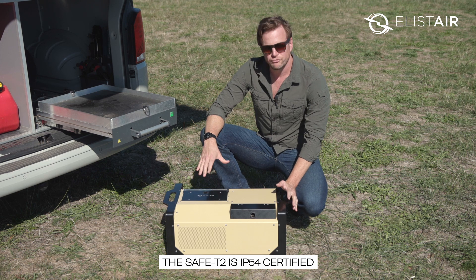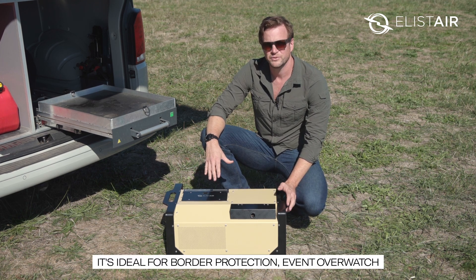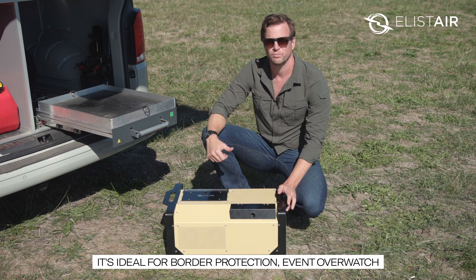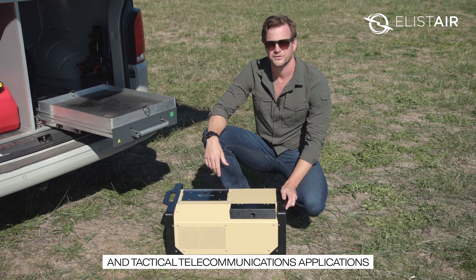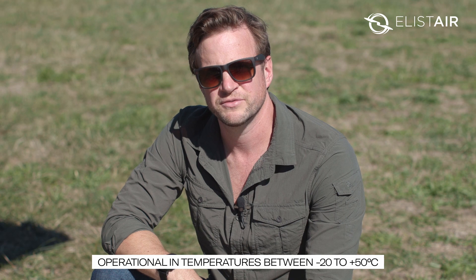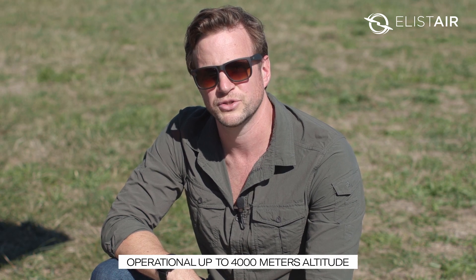The Safety 2 has got a ruggedised design, IP54 certified, designed for use in the field in demanding environments such as border protection, event overwatch, or tactical telecommunication applications. It can be used in poor weather conditions, in temperatures between minus 20 to plus 50 degrees Celsius, and is also operational up to 4,000 metres altitude.